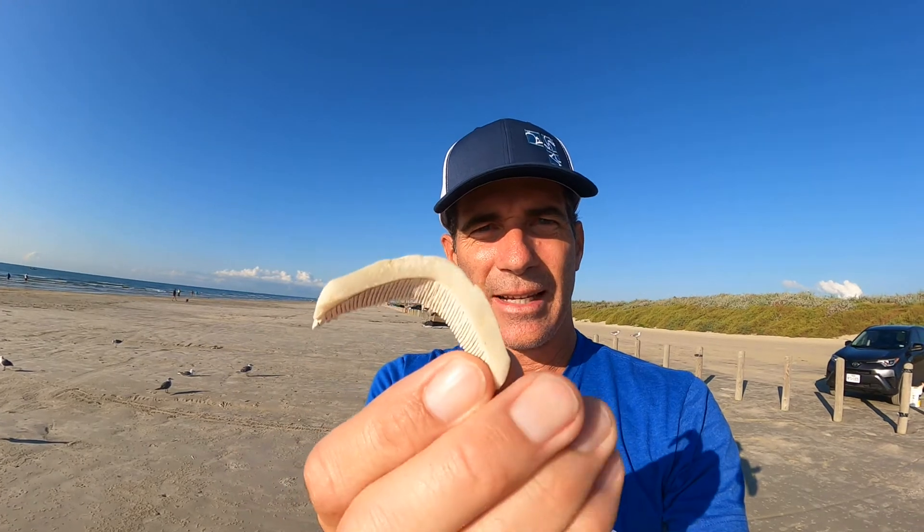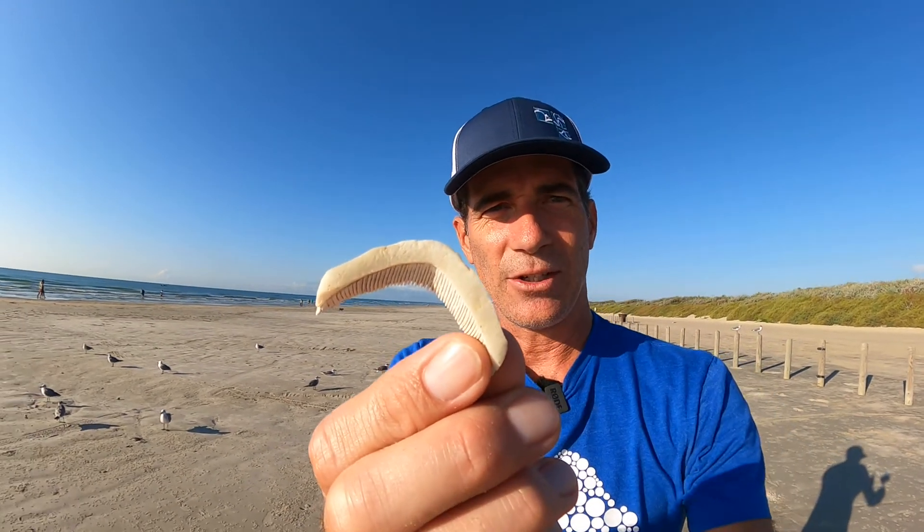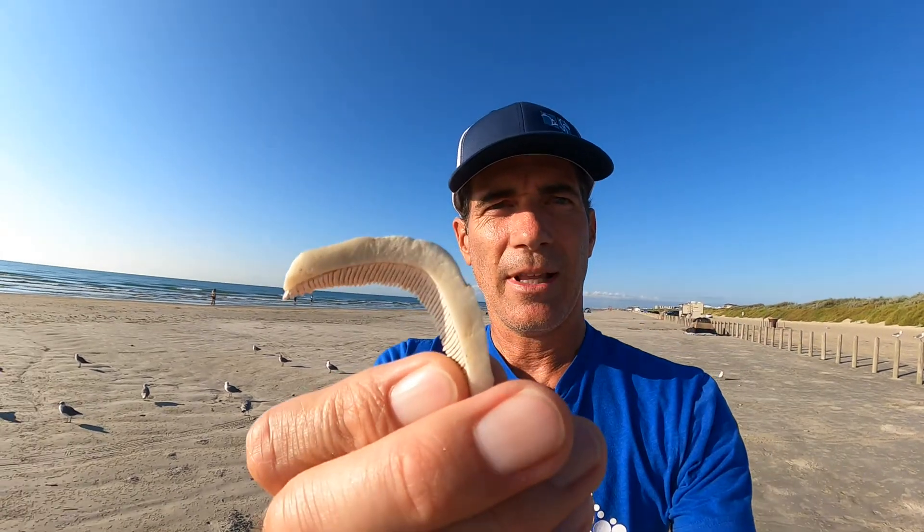People have been contacting me and they've got this boomerang-looking thing that's washing up on the beach, and they're like, hey, what is that?